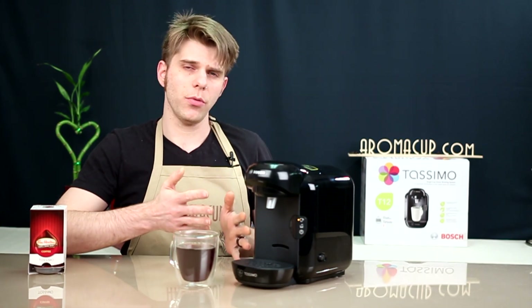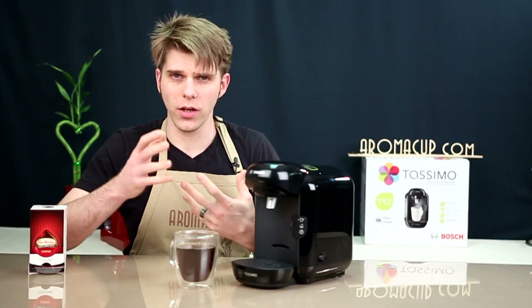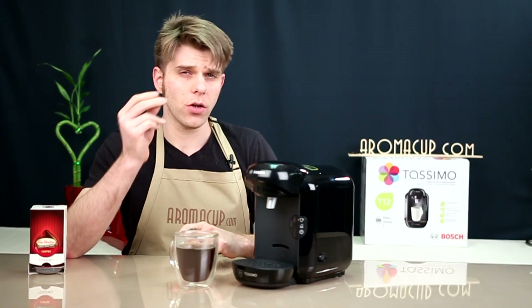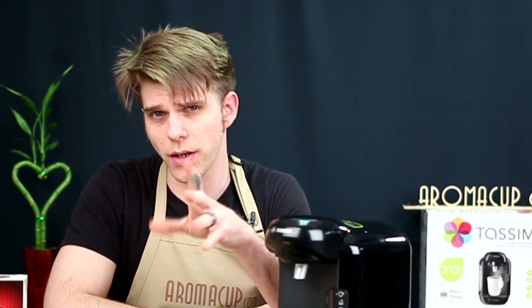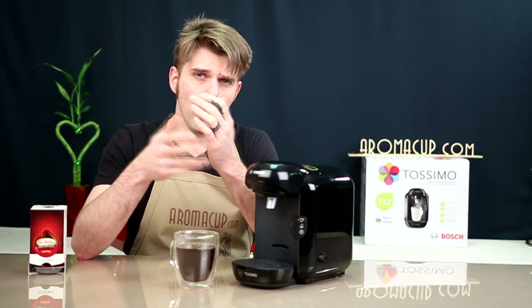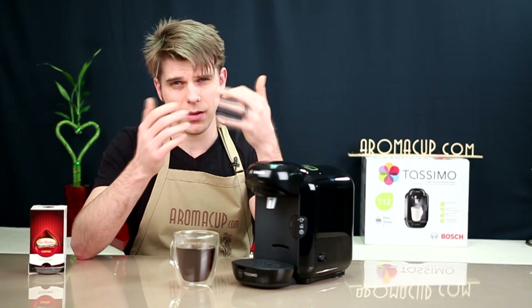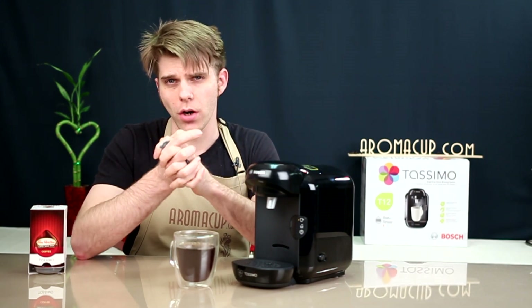What's my bottom line on the Bosch Tassimo T12? It's a very simple, low-profile, easy-to-use machine. It would probably be great for an office or a student where you just need quick access to a cup of coffee. One of the cool things about the Bosch Tassimo machines is that you can make a multitude of different beverages because there are a lot of different types of T-discs available, including milk-based beverages like cappuccinos and lattes using milk T-discs. However, if you're looking to get the best experience, you should probably couple this machine with a milk frother, such as the Nespresso Aeroccino or something along those lines.